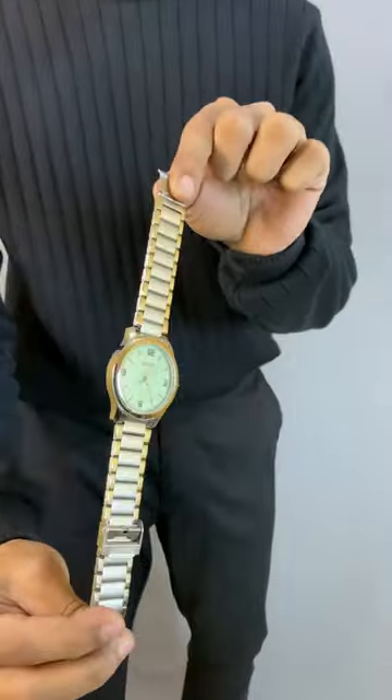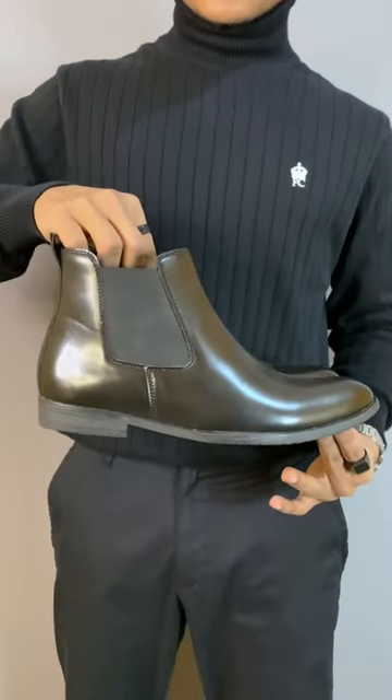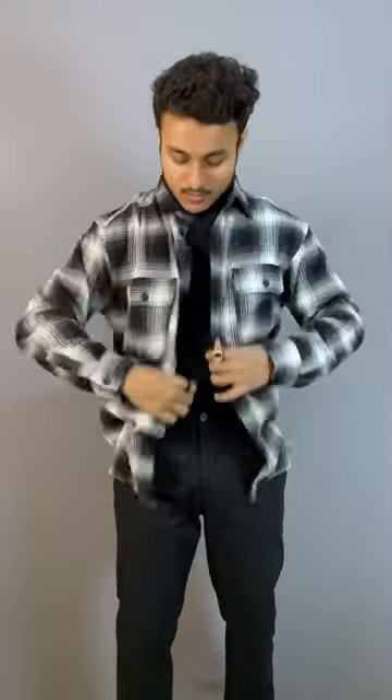For accessories I'm going with a metal strap watch and two rings. For the footwear part I'm going with a pair of black Chelsea boots, and finally adding the over shirt. So this is the final outfit — let me know what you think.